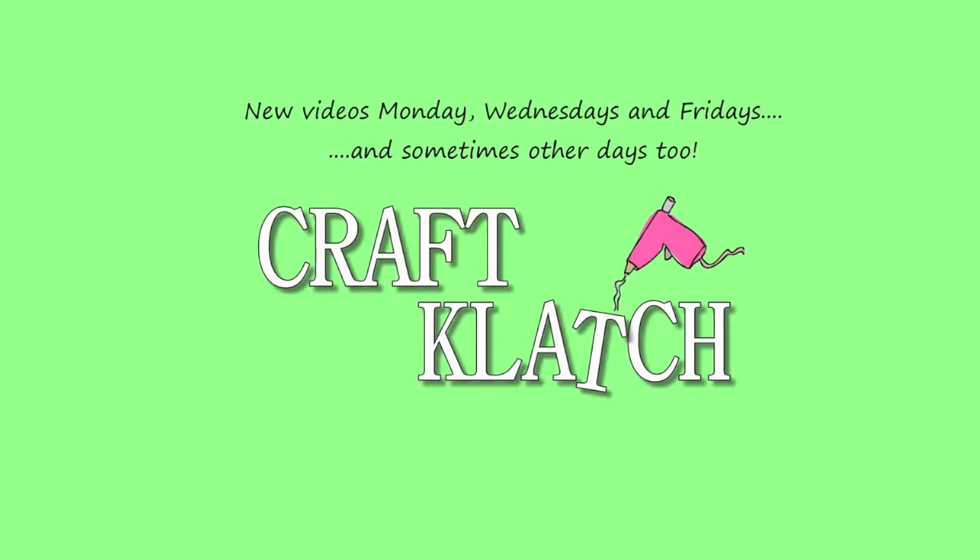Hey everyone, it is Wednesday here at Craft Clutch and I have a quick and easy craft for you. I promised you a while ago that I was going to do something with the resin bugs I made. I am going to do something today, but I do have another project in mind for all of them. And I haven't done the bees yet — I know that — so that will be coming up in the future too. I have not forgotten.